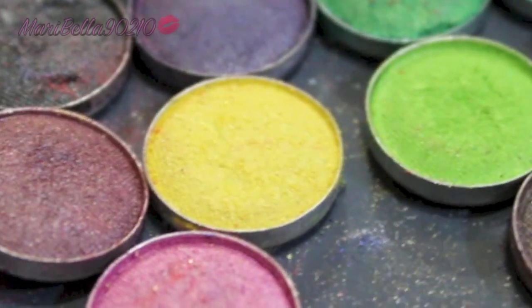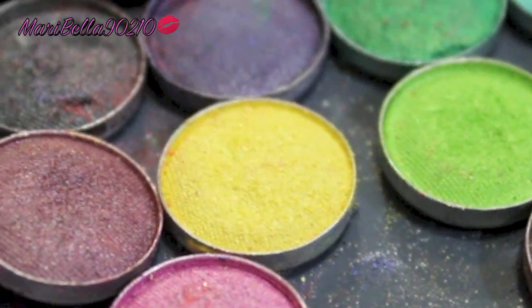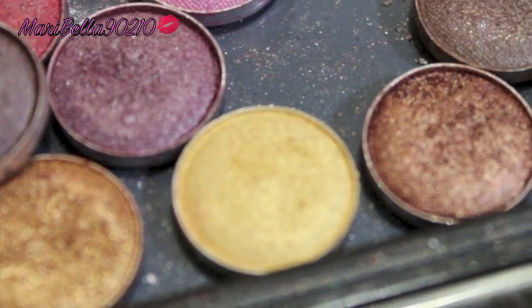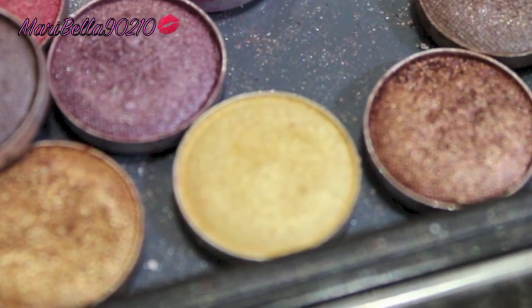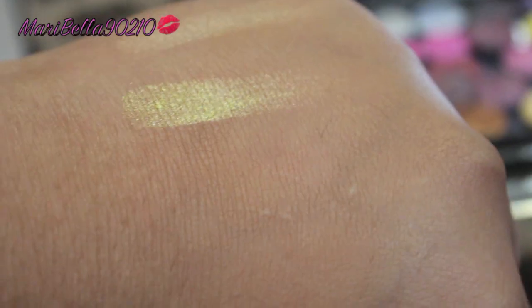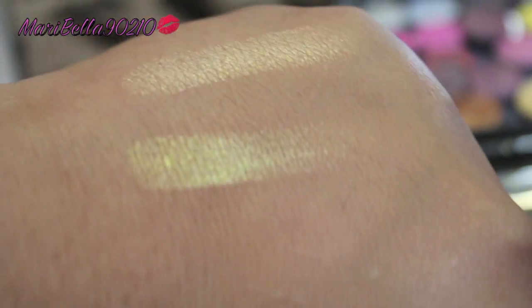So I'm going to start off with two yellows. This one is fun and bright, and this yellow is a little bit more toned down. Here are the swatches of how they look.